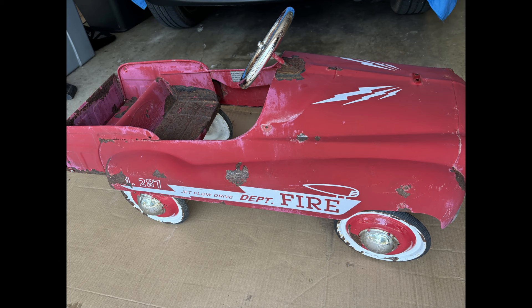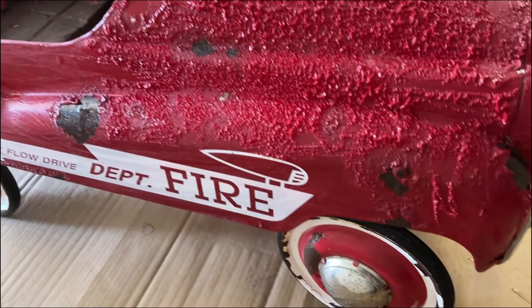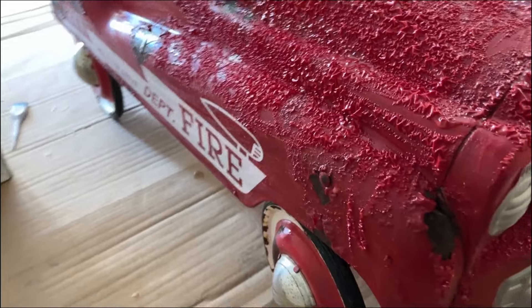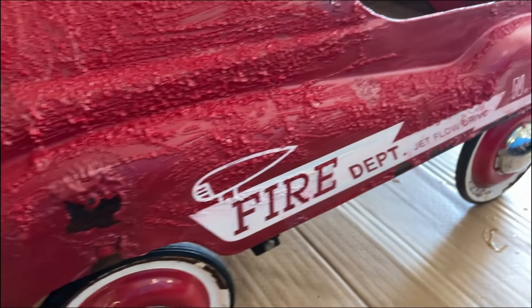I washed it up and used some 120 and 220 grit to scuff up the area before applying the paint stripper. The paint stripper did a very good amount of work — it saved a lot of sanding time and peeled off everything instantly.